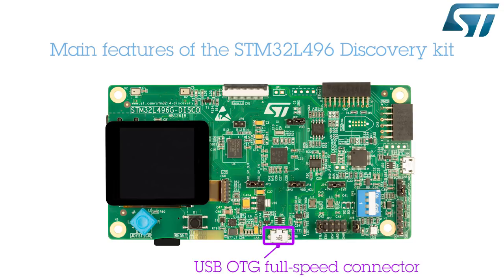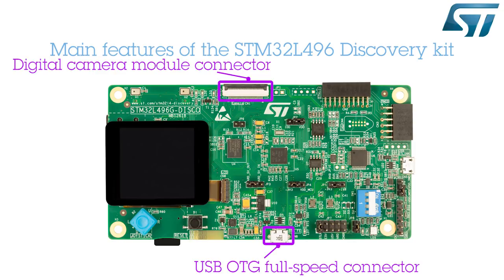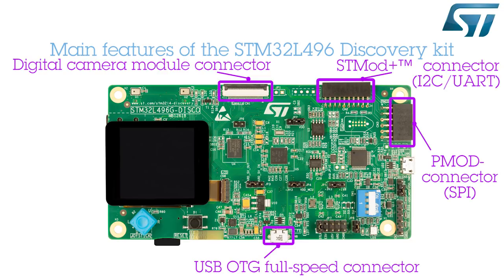Peripherals include a USB on-the-go full-speed connector, a digital camera module interface (DCMI) to capture high-speed uncompressed and JPEG compressed images, and additional connectors offering UART, I2C, and SPI connectivity. The user interface also includes a joystick used to navigate inside the application's menus.